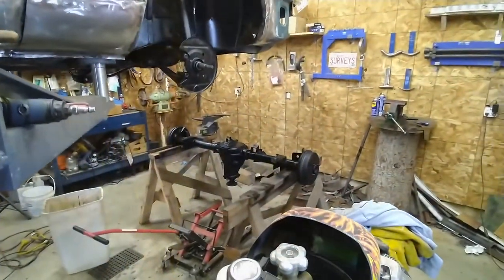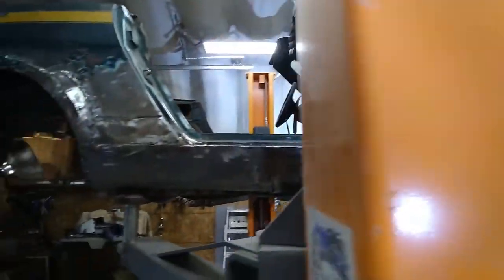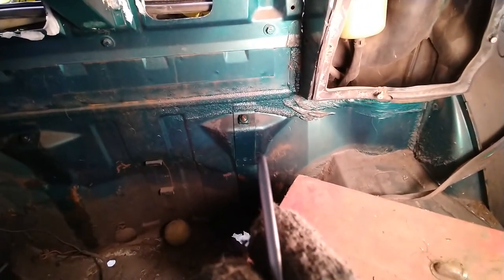Here we go again. That rear end is sitting there - rumor has it Sam is coming over today so I'm going to get him to help me lift that down. But today I'll get working on getting this tank out of here. There's a nut and bolt holding it there, another one there - four of them all together. I'll put some magic elixir on them first and then see if I can get them off.